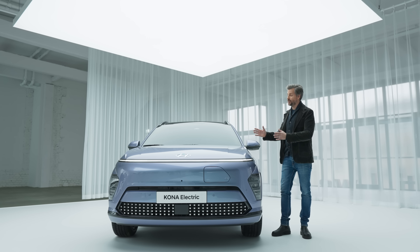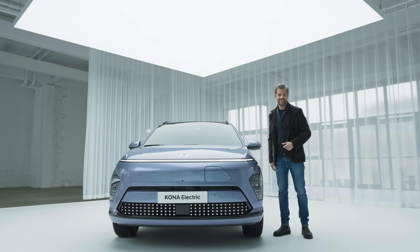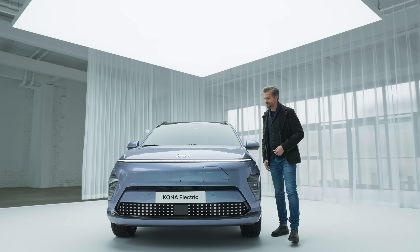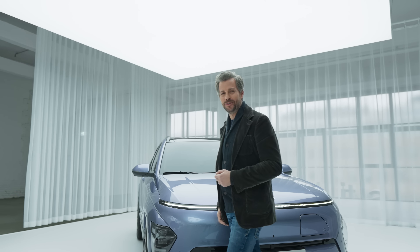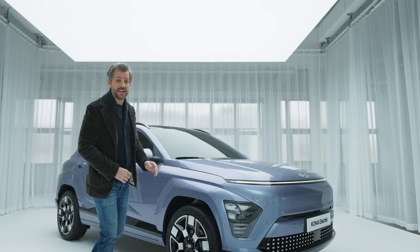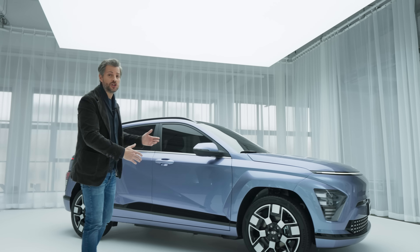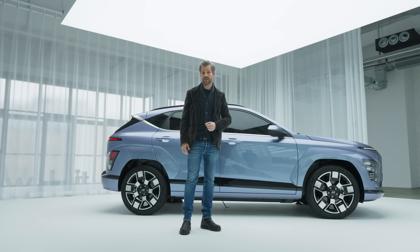The all-new second-generation Kona Electric has a completely new futuristic design. Just look at it — futuristic, upscaled, commanding. And it's not just in the looks either. We've upscaled the length, the width and the wheelbase for a more spacious interior and trunk space. And there's the gorgeous pixel graphic design as well.